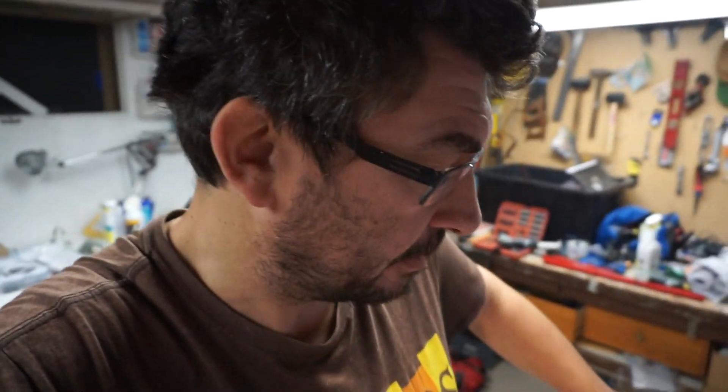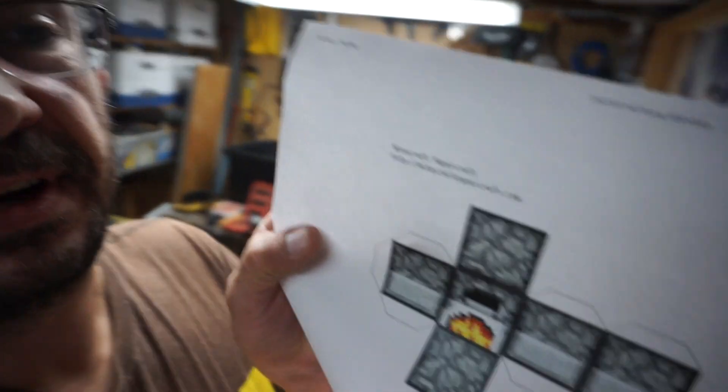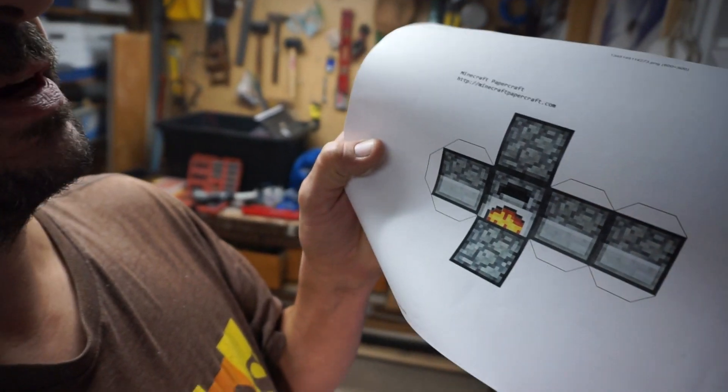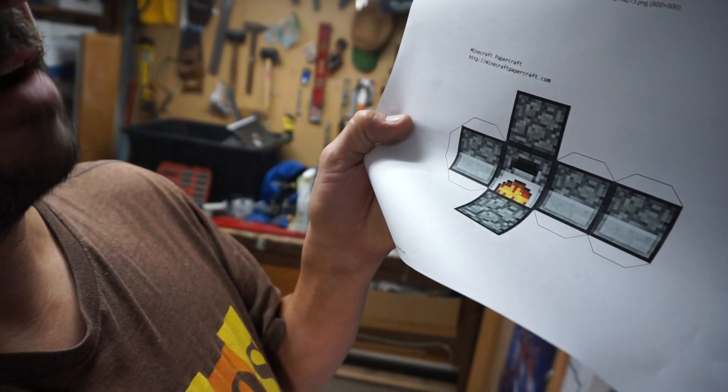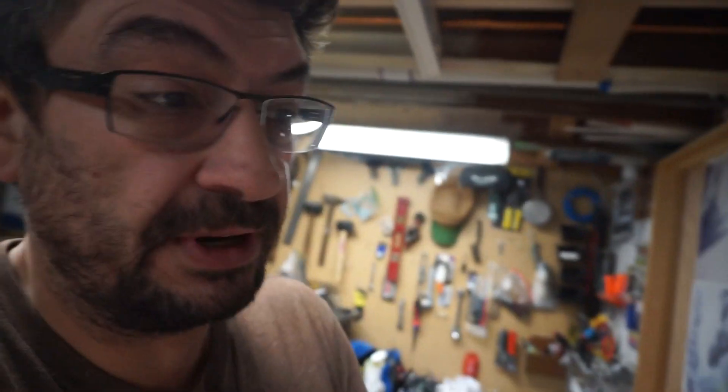I recently watched Bobby Duke Art's YouTube video about Minecraft — my kids are into Minecraft. I went to minecraftpapercraft.com and downloaded and printed out a few of these little block templates. I just thought it would be fun for my kids to mess around with.